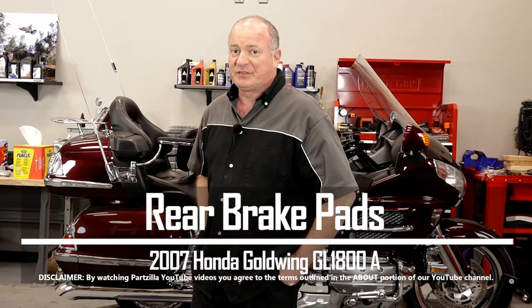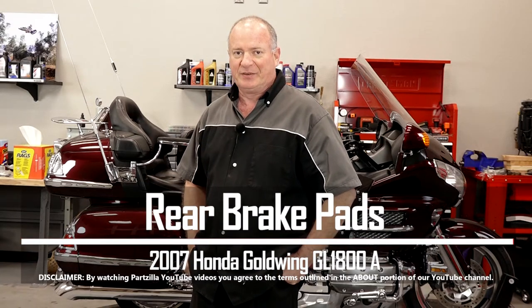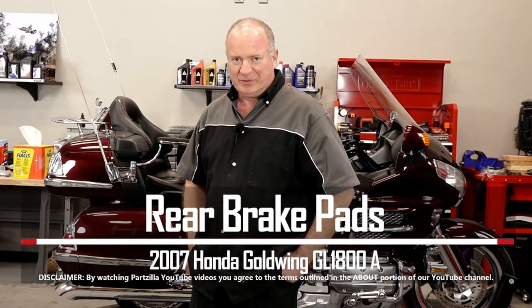Hello, John Talley here with PartZilla.com. Today I'm going to show you how to change out the rear brake pads on our 2007 Honda Goldwing GL1800A. Very simple to do — I just need to gather up a couple of tools and my parts, and then I'll show you how to get it done. So let's go.